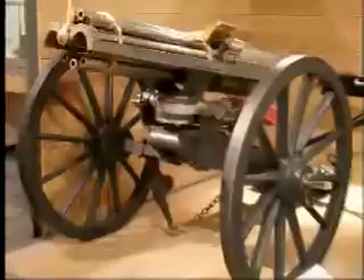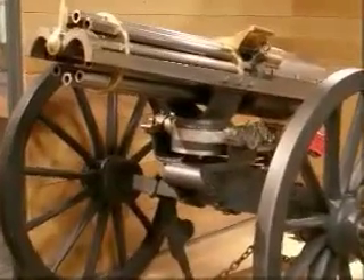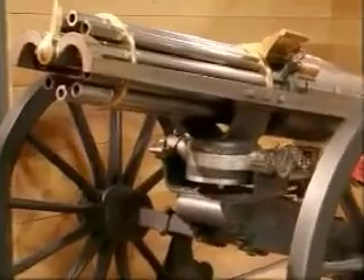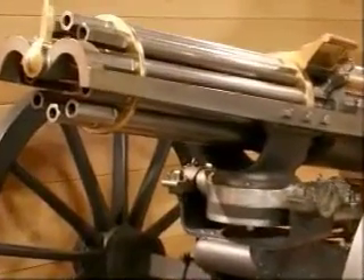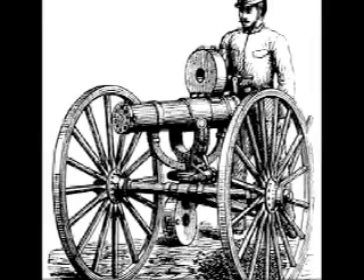Even though the Gatling gun saw limited action in the Civil War, it was still important. Although it is not known for sure, it was probably the first machine gun. It was operated by a crank which rotated six barrels. The United States did not buy into these for many reasons, but mainly because they lacked a trigger.